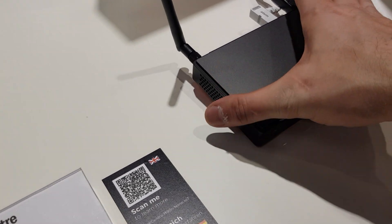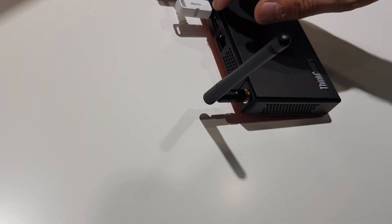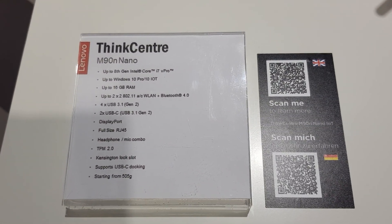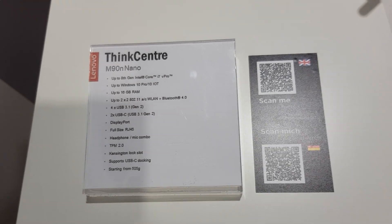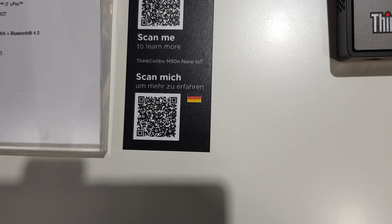There's another USB-C port on the back, as well as more USB ports, Ethernet ports, etc. There are the full specs right there for you. That thing is fast and compact — that's absolutely awesome. You can scan the QR codes if you want to know more.